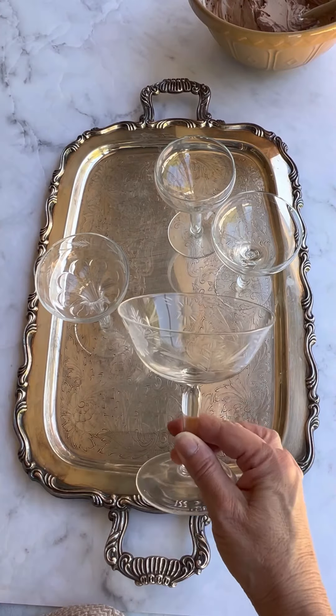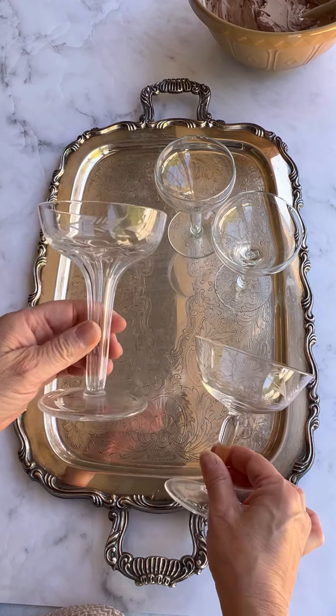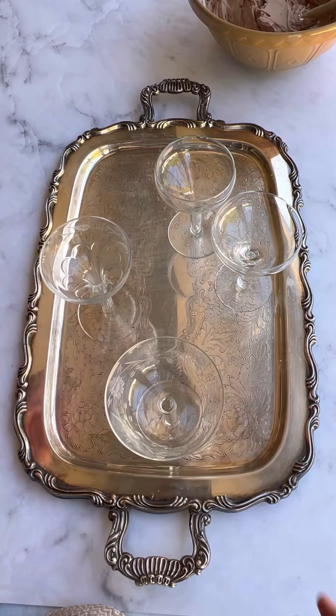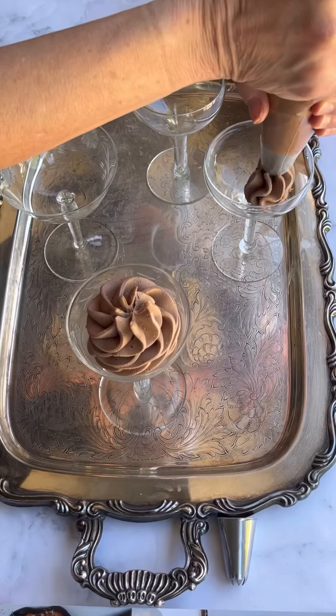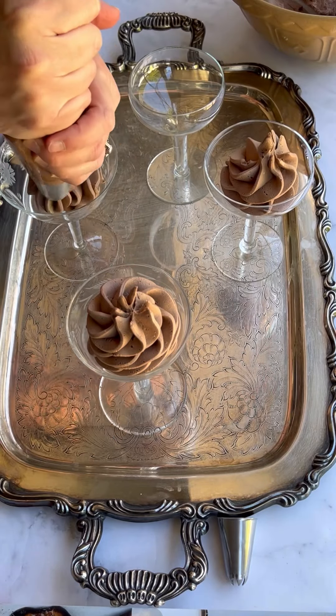To serve, I like to put them in little vintage champagne glasses — they don't even need to match. In fact, these are things that I pick up when I'm at the Goodwill or Salvation Army. If I see a little champagne coupe, I just pick it up because it makes for a great way to serve dessert.